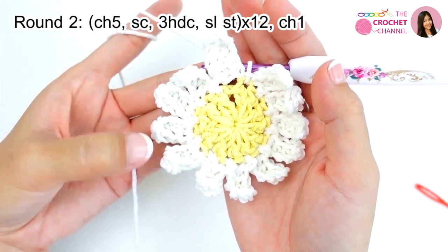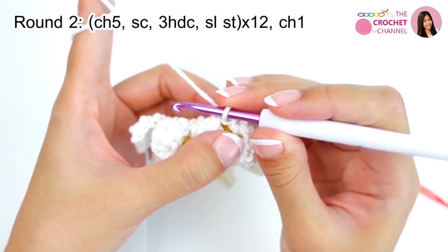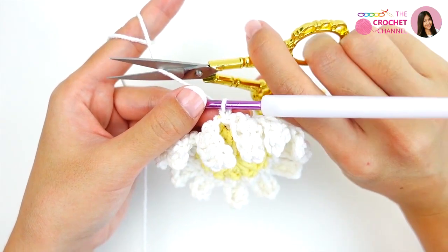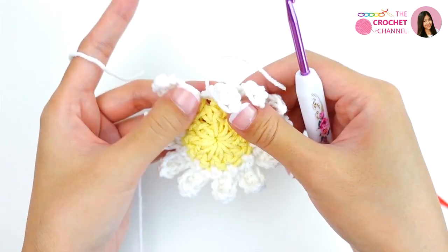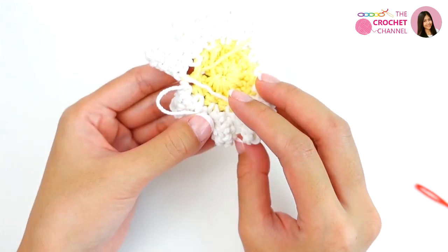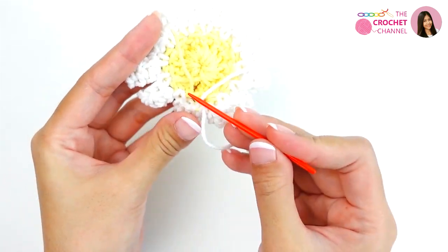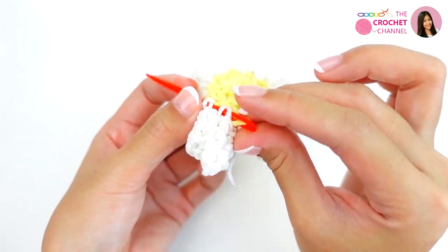1, 2, 3, 4, 5, 6, 7, 8, 9, 10, 11, 12 — 12 total. Then crochet chain one, simply cut the yarn and pull through. At the back, weave in all ends with a yarn needle. If you like crochet, leave a comment below saying crochet is great.